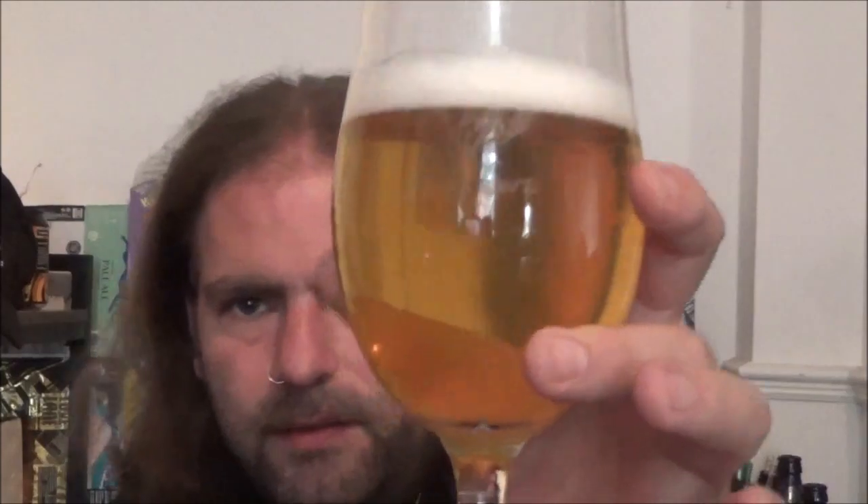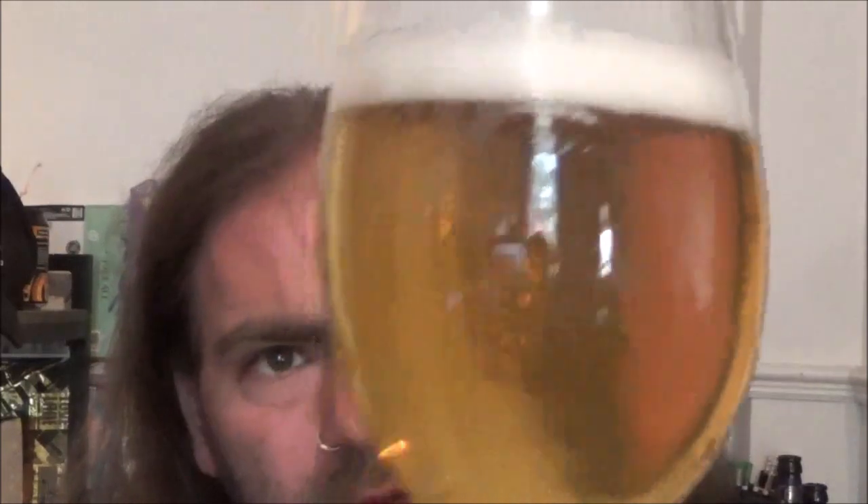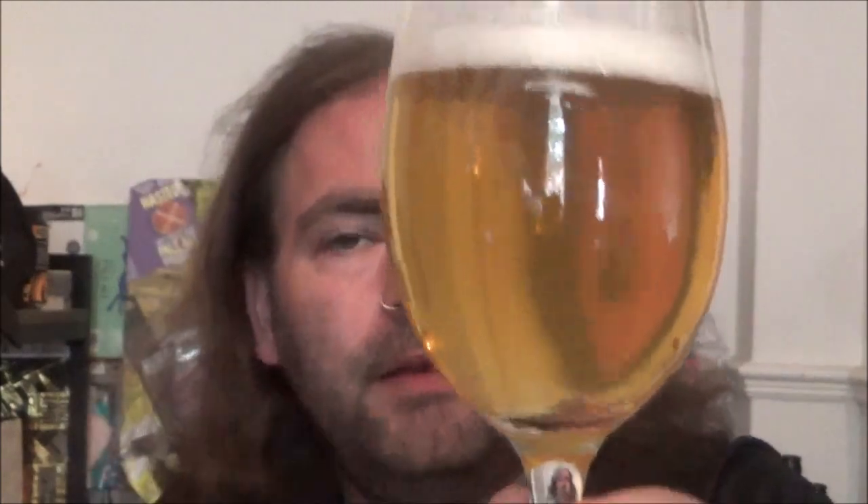There we go — beer in the glass. A very pale straw-coloured beer with just under a single finger of a very light, clean white head. There's only gentle carbonation there; I can see the occasional bubble rising up.